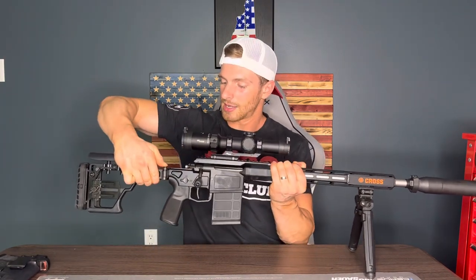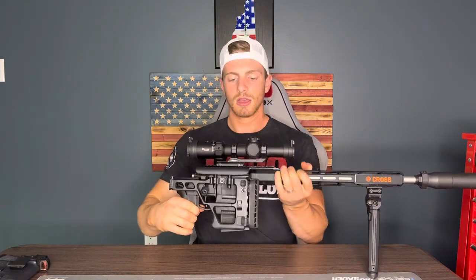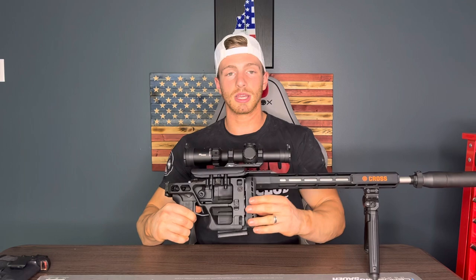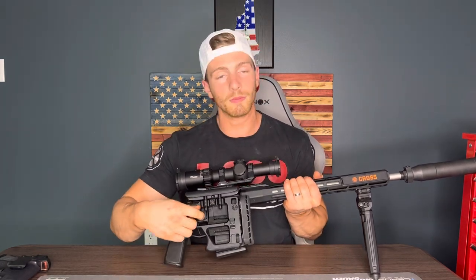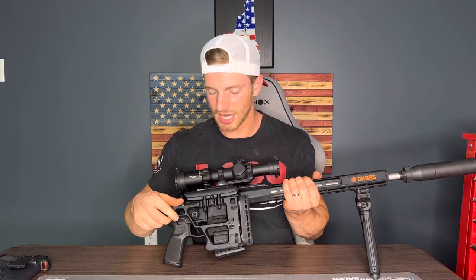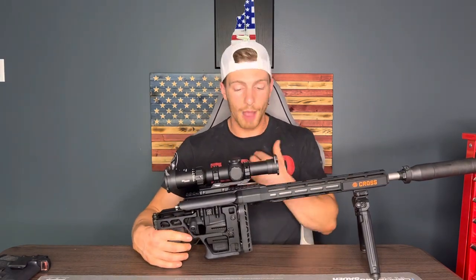You have the collapsible stock here — it is kind of a pain every single time. You have to push the button and break it free, it collapses, and then locks in place. You have to push the button to get it back over. It does lock the bolt in place as well, which is a nice safety feature if you're going on a hunting hike.